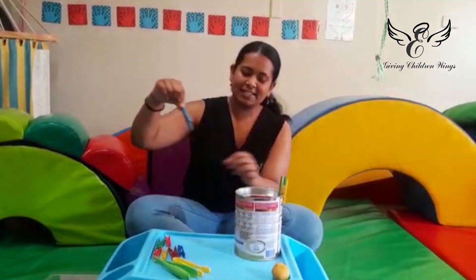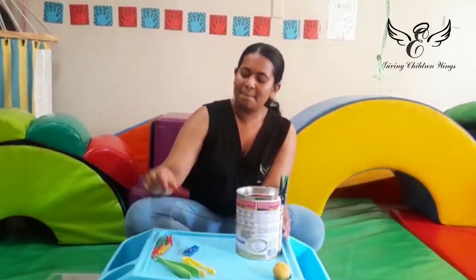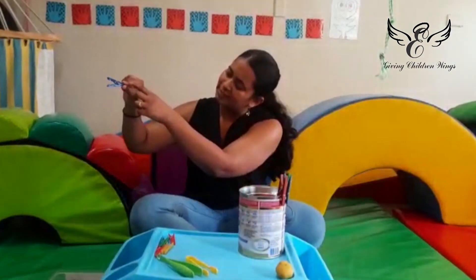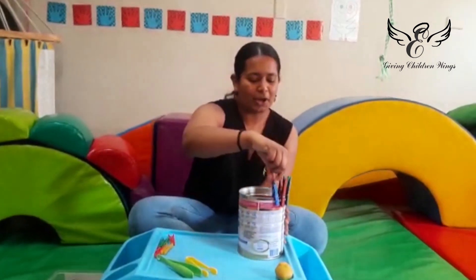You're going to pinch the peg and put it on the container. Then take your next one, pinch it, and put it on the container. You want to encourage your child not to let their joints collapse — keep a nice round space, and then on.